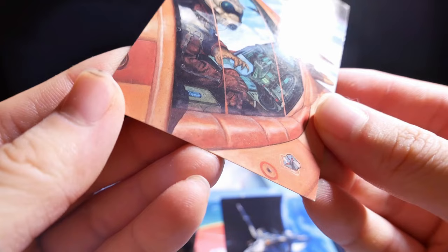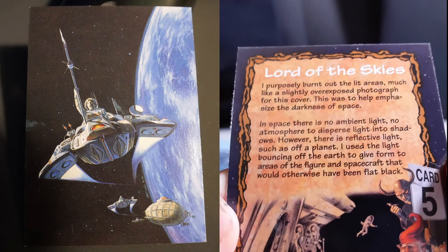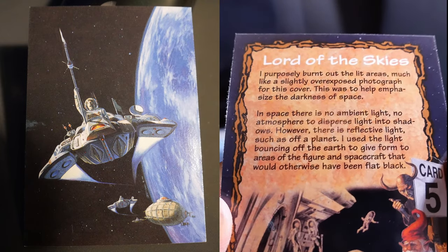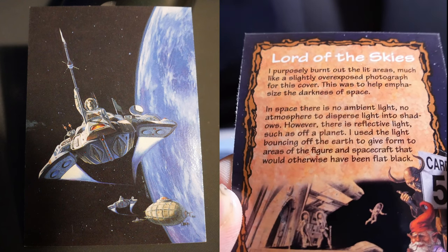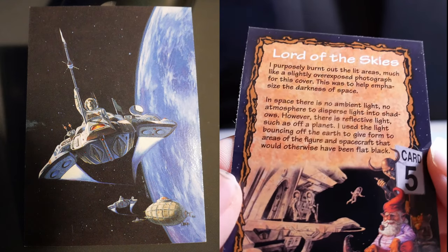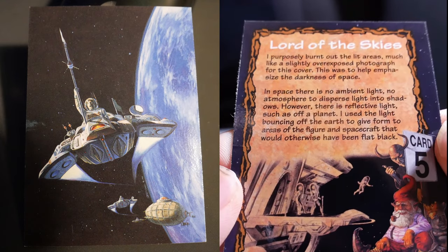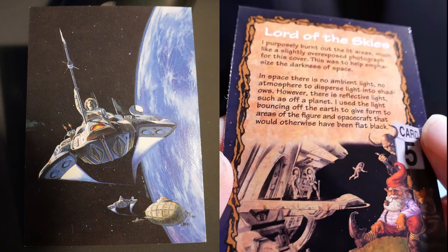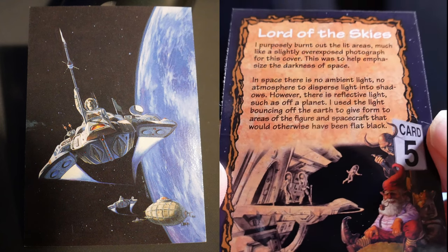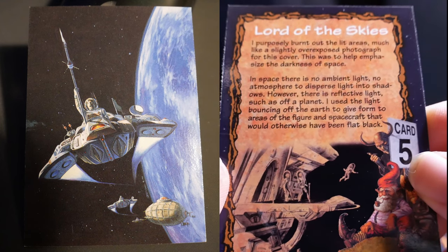Lord of the Skies. I purposely burnt out the lit areas, much like a slightly overexposed photograph. With this cover, this was to help emphasize the darkness of space. In space, there is no ambient light, no atmosphere to disperse light into shadows. However, there is reflective light, such as off a planet. I used the light bouncing off the earth to give form to areas of the figure and spacecraft that would otherwise have been flat.